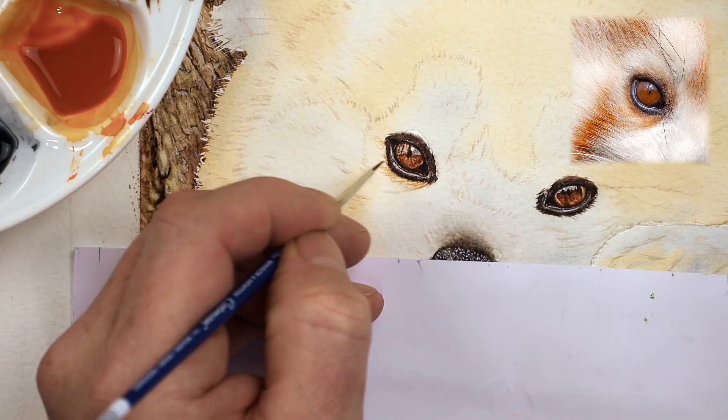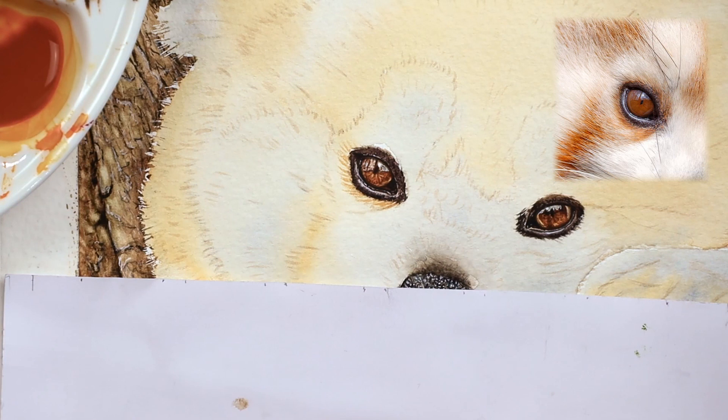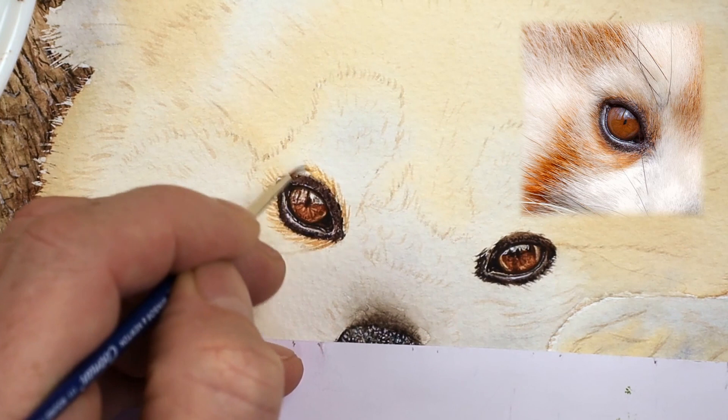So that's only the first layer of detail. You can add as many layers as you want — entirely your choice. I'd like to add probably three or four, depending on the subject. But if after three layers you think you're happy with that, leave it at that — it's not a problem at all.